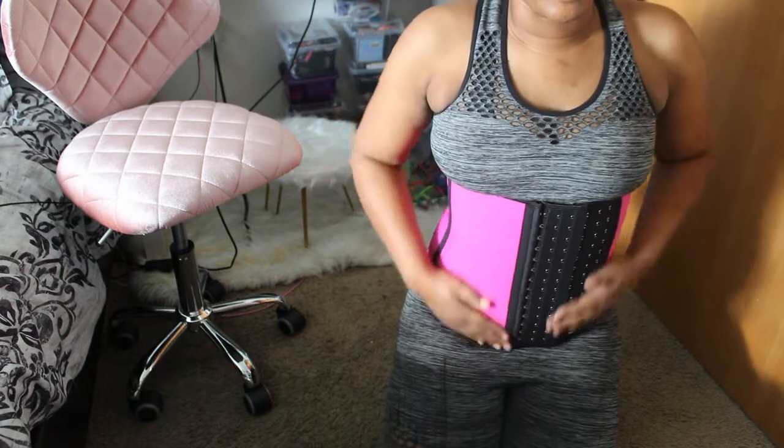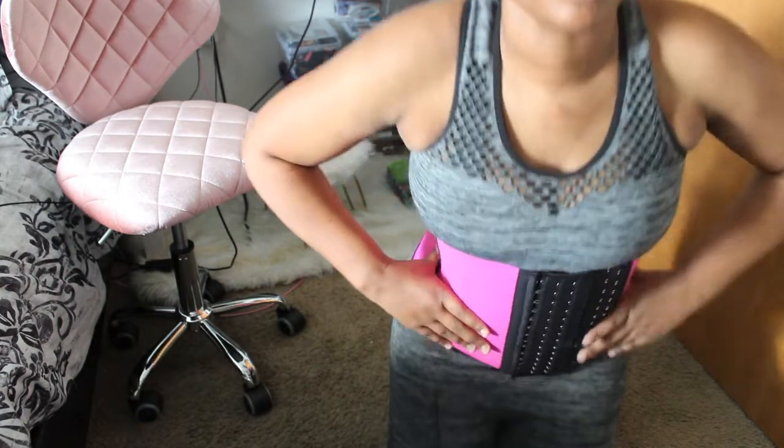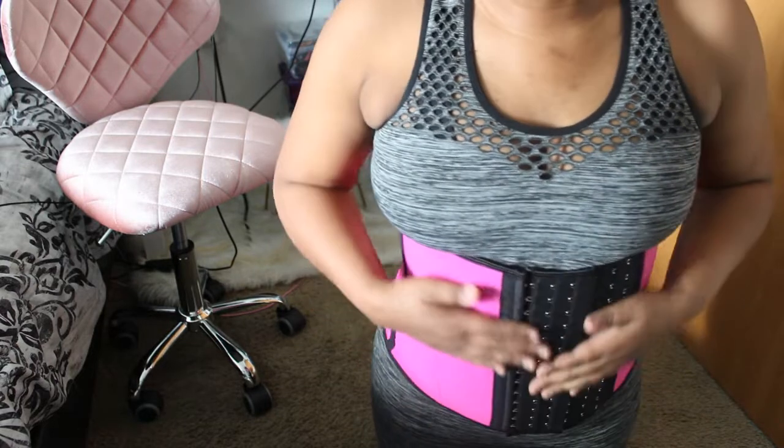One thing I will say about these exercises is that I like how this waist trainer keeps your posture — you're not slumping over. This is going to be very beneficial. I'm excited to use this.